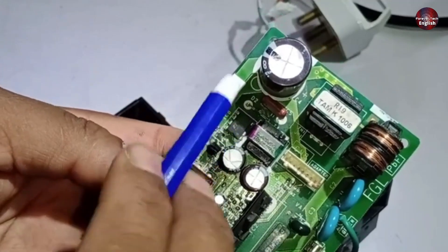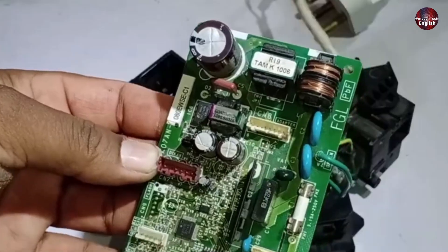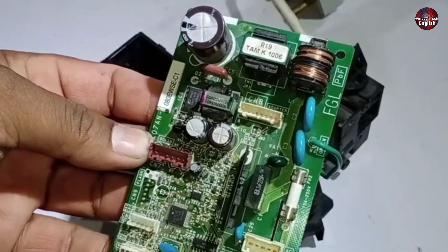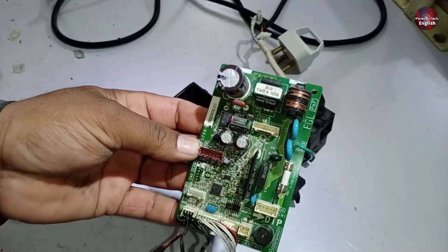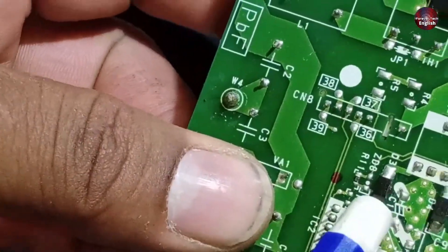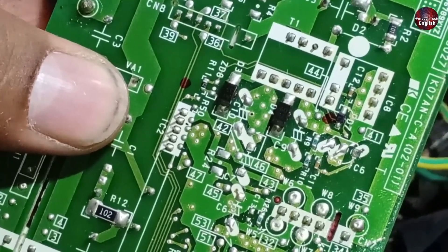Now let's talk about the low voltage side. If you've checked the high voltage side and the chopper is fine, but the circuit still isn't working, the problem could be on the low voltage side. On this side, we should get two types of voltages: 15 volts and 5 volts. These voltages are directly supplied. To check where they're supplied, look at capacitor number 10. Check both its positive and negative terminals for voltage — you should get 15 volts. If you do, then that's good and the system should work.